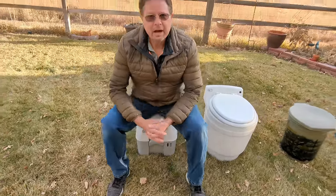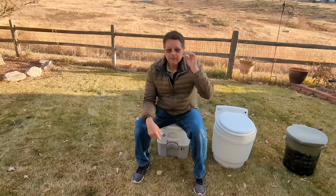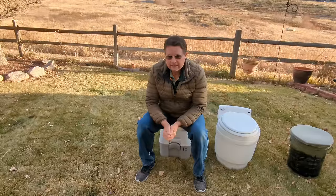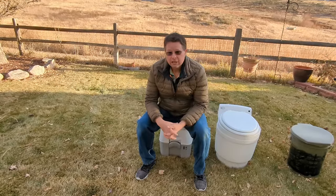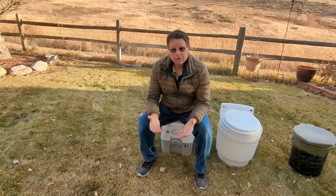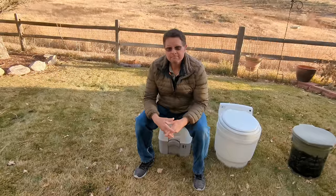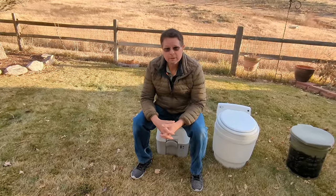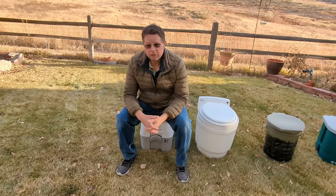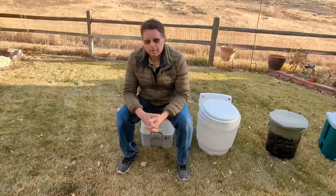So the gotchas are a couple of things. One, it's got water in it. So if your toilet is going to be in your van in the wintertime when it's freezing, you need to think about winterizing your toilet just like the rest of your van. If the water in here freezes, you're going to have water problems — water, waste, or a broken toilet all over your floor. So just make sure you pay attention to freezing temperatures and the fact that there's water.